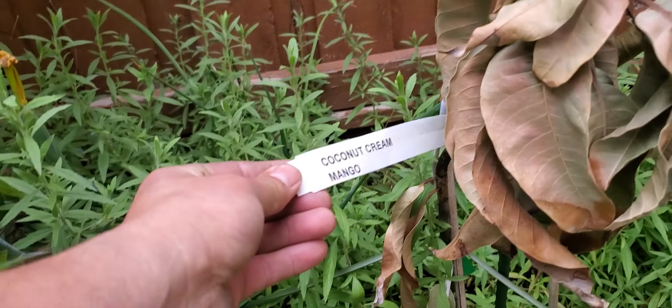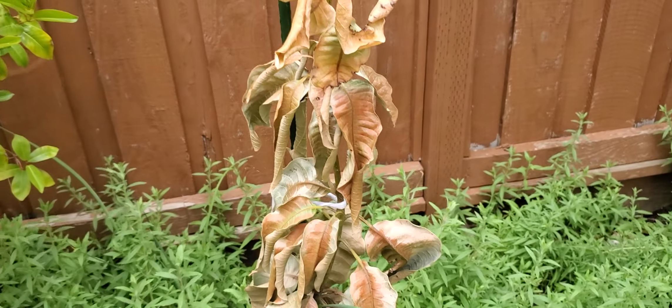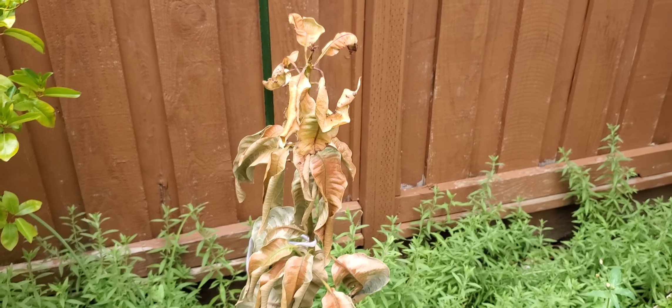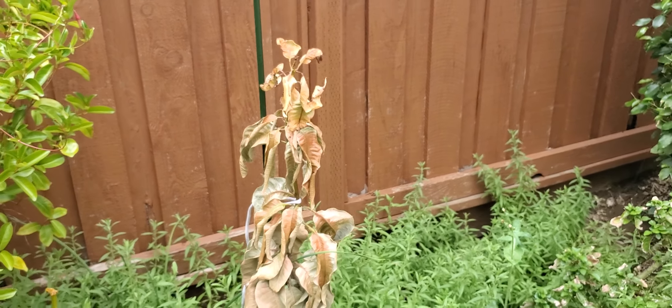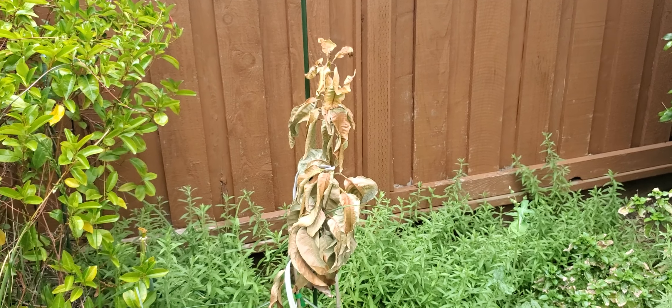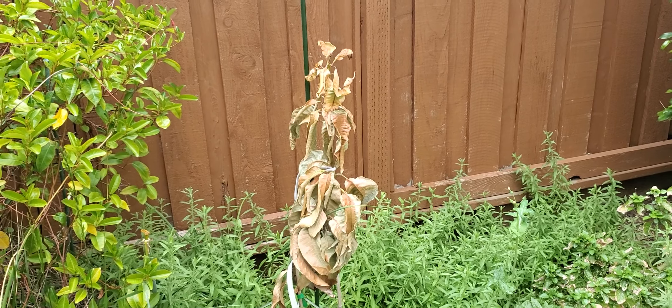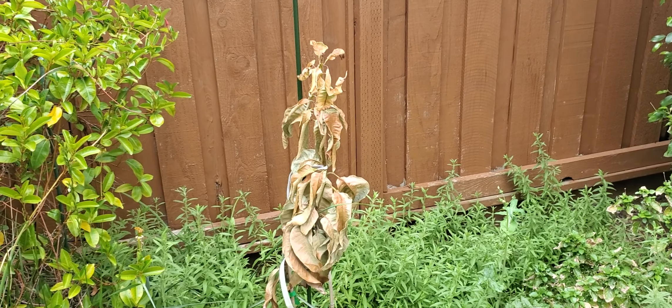You can see it's a coconut cream mango, which originated in Trinidad in a very dry area, so it seemed to like it here. This one came by way of Florida. But the truth is, these grafted varieties of mangoes don't seem to do well in California.